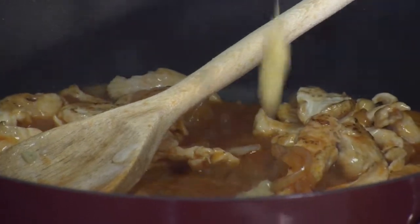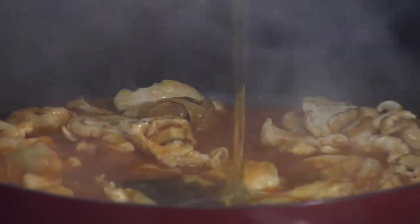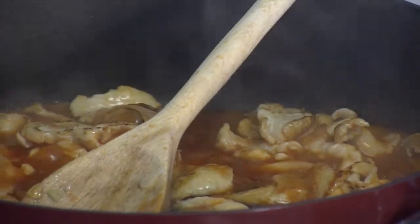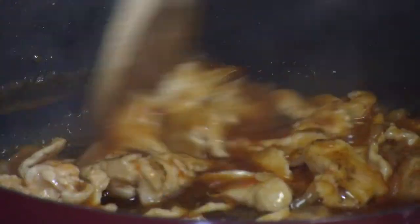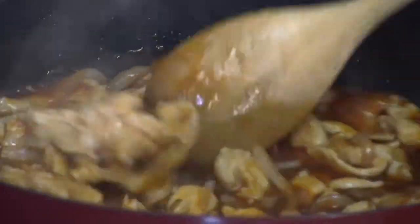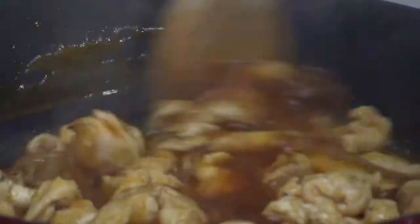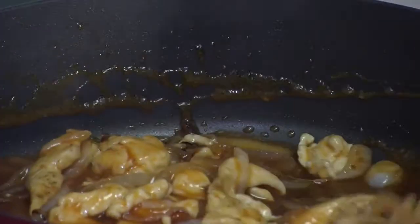And about half a teaspoon of ginger, and about a quarter cup of honey. If you like it sweeter, you can add more; if not, add less. Stir it up — see how fast this is? I've never tried this with shrimp, but if you're a seafood lover you can certainly try it. We're going to simmer this for another minute or two to reduce the sauce.